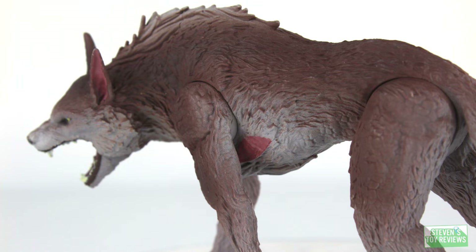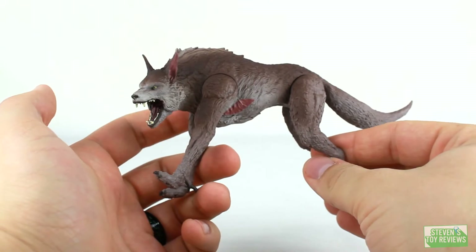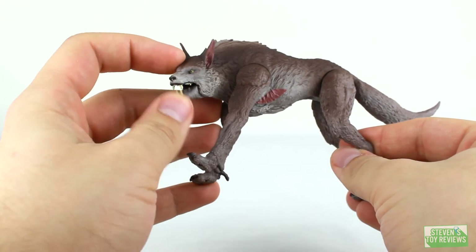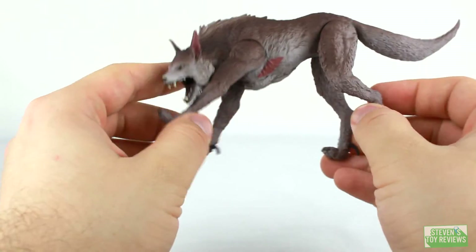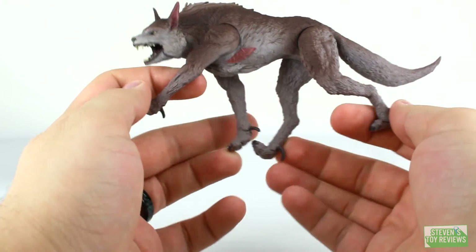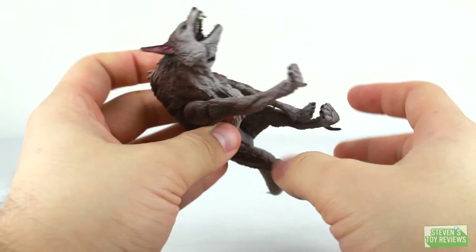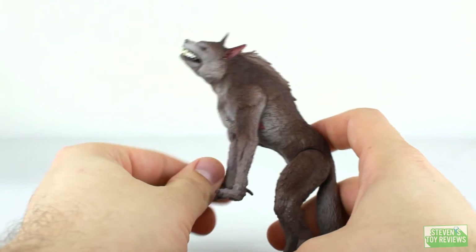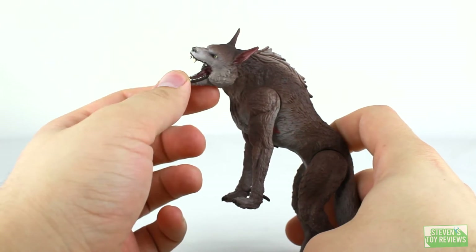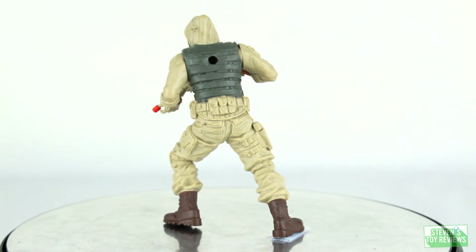With that in mind, the sculpt details are nice, and the paint aside from the mouth is pretty cool. Articulation-wise, Ralph is pretty much pre-posed in a turning pose. He does have a hinged jaw so he can open and close his mouth, and he does have swivels where his legs connect into the body. So though he is pre-posed, you can get some slight movement out of him — you can make him look like he's perching up or even jumping through the air. But realistically, all of these canister contact Ralphs are not going to be too expressive.